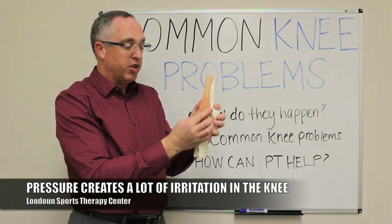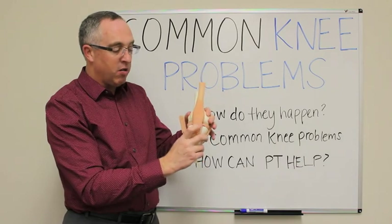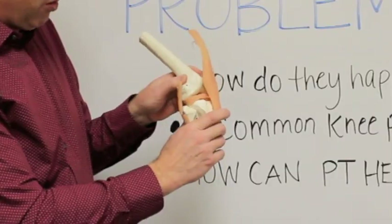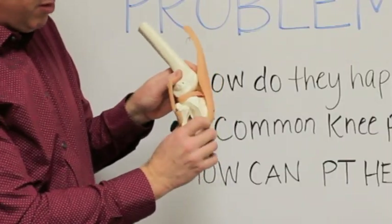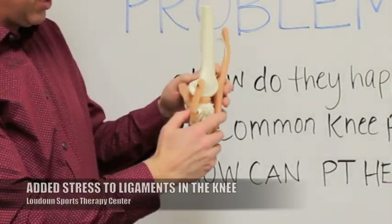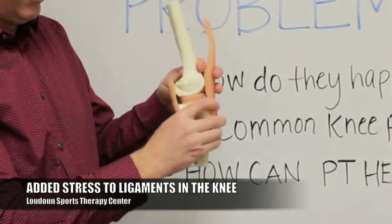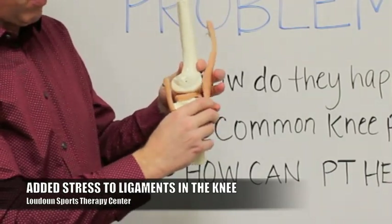At the same time that you're bending and straightening — let's say as you're stepping off a curb and stepping down — there's the potential for some forward slippage of the tibia, the bone in the lower leg, to slip forward. That puts a lot of stress and strain on your ACL and your PCL, two ligaments that are designed to prevent forward and backward slippage.